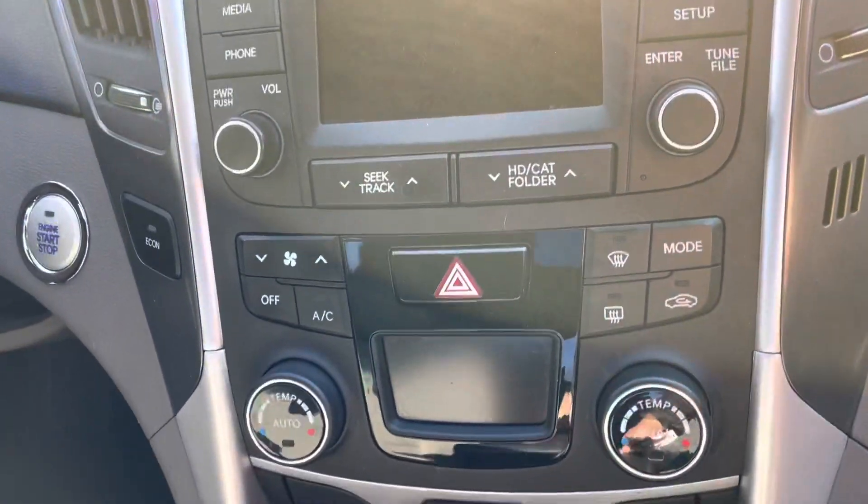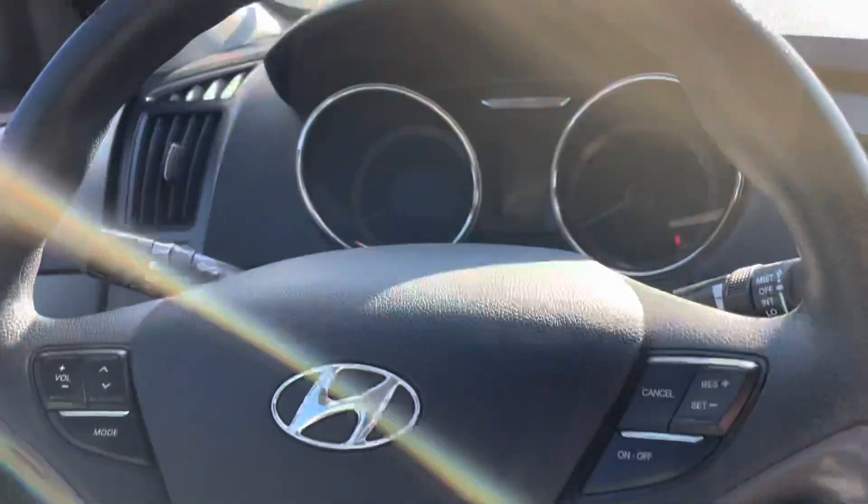Of course you've got your entertainment stack here, climate controls, and it is push-button start.